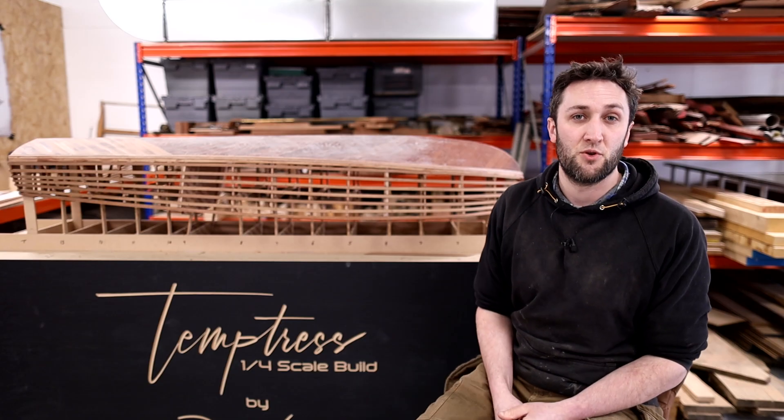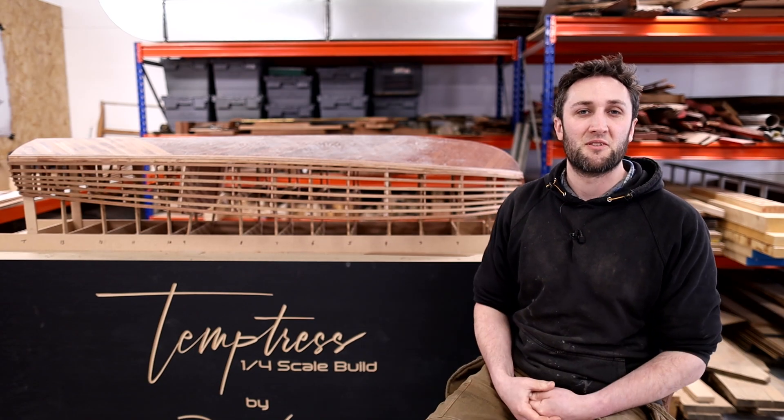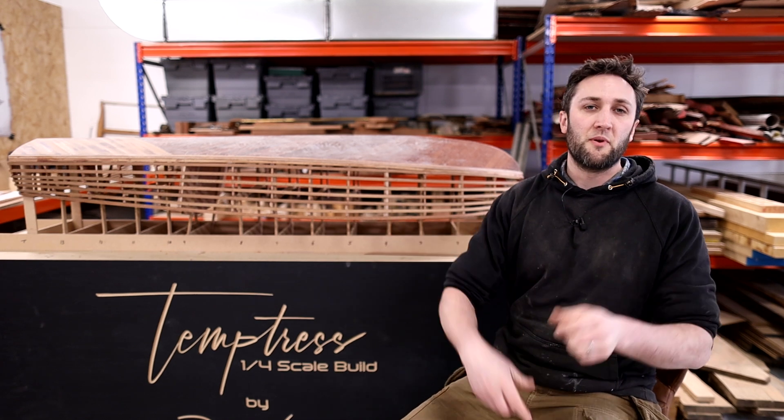Obviously you can buy yourself a set of boat plans if you want to build one of these at home. And there's all kinds of things like merch as well — we've got some Temptress T-shirts and stuff on there if you want to get some of them. That helps a little bit towards the process.